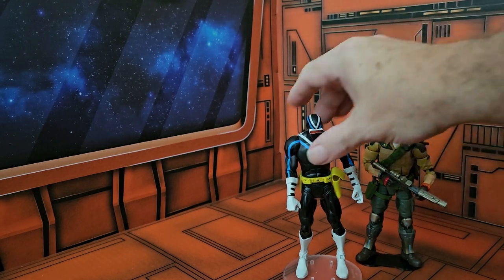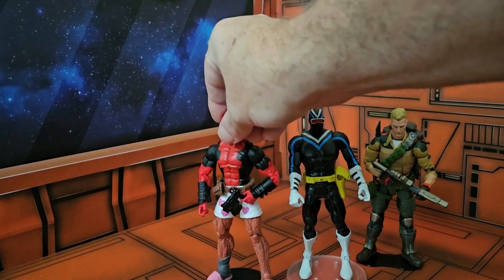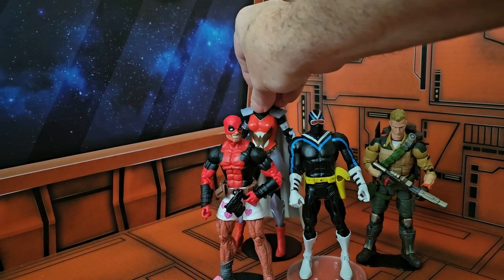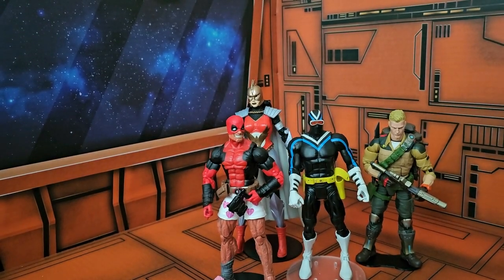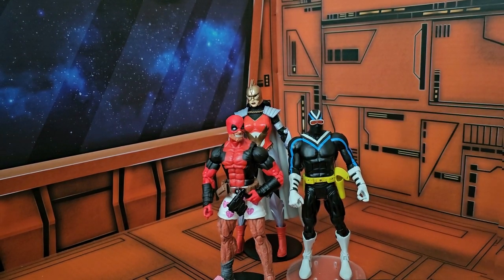For a size comparison, let's go ahead and bring in Duke. We can see he fits in nicely with Deadpool and our newest member of the review squad, Wonder Woman from Flashpoint. We can see that she is definitely taller, being part of the new line.